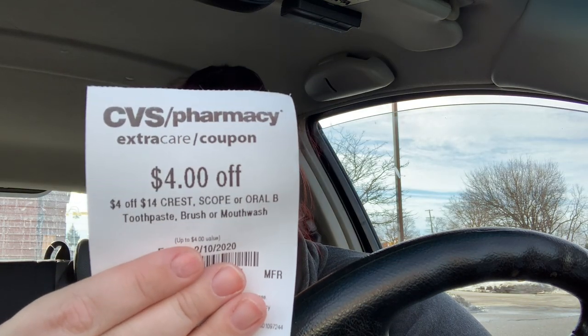The next one is the $4 off $14 Crest — this is Crest, Scope, or Oral-B toothbrush, toothpaste, or mouthwash. I'm going to save it for next week. I did a deal with three toothpastes this week but it only came to $13, so it didn't meet the requirement. Next week there's the 3D White Brilliance at $6.99 each with a spend $12 get a $4 Extra Buck, and $4.99 Crest on a buy one get two.